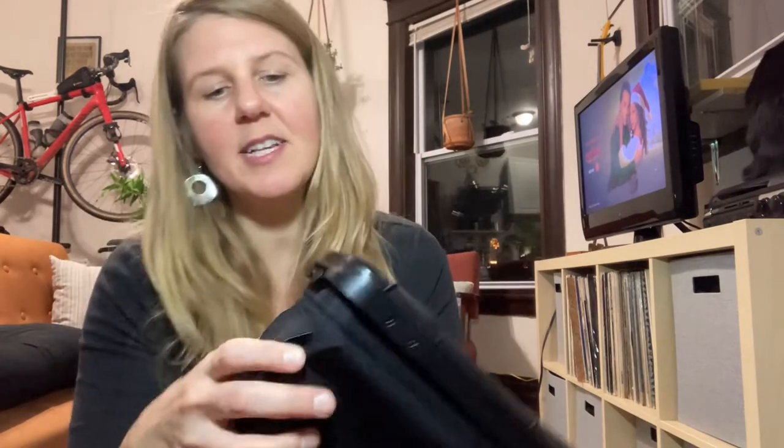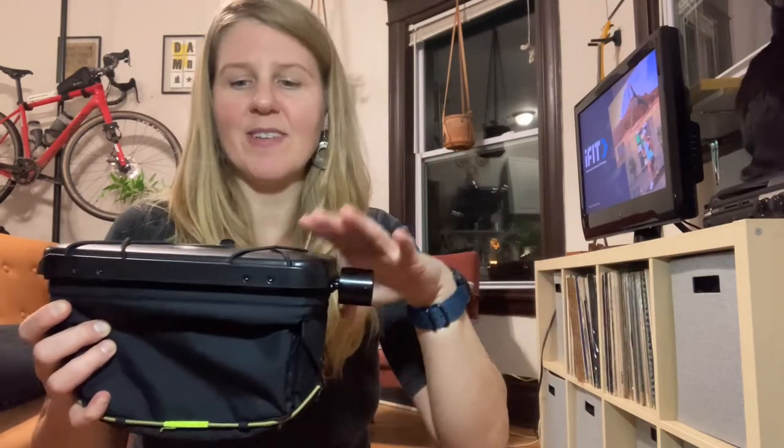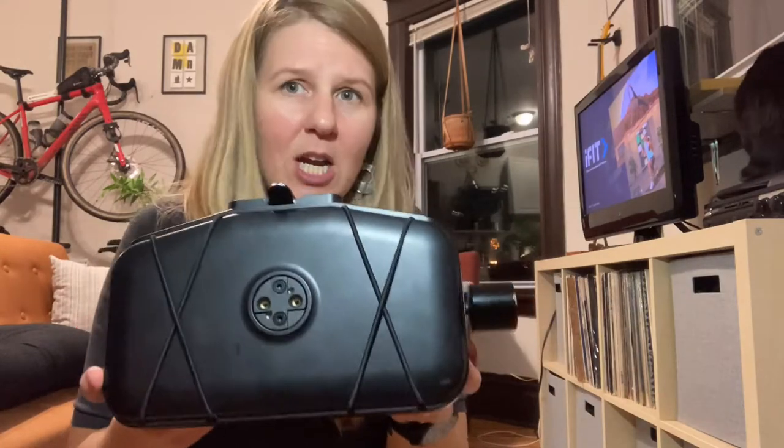One of my favorite features: there's a little hole on the side, and they have a handlebar mount on the side here that you just screw in, and you can attach any light mount to it. That's awesome because I love to keep things off my handlebars. Some of my other bags that attach around the bar kind of get in the way and don't have light mounts, so this is awesome — it keeps everything off my handlebars.